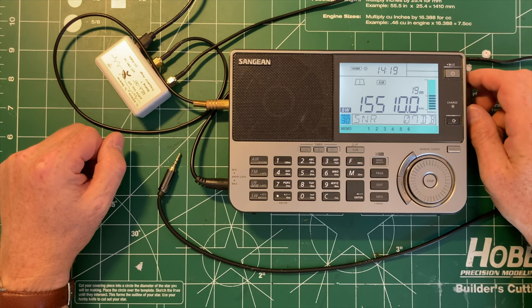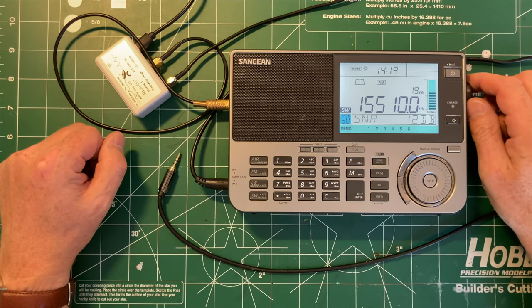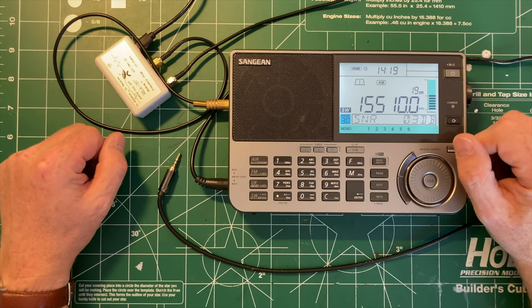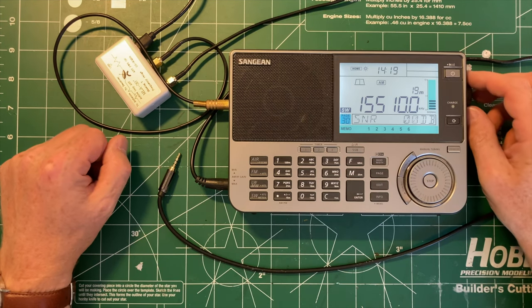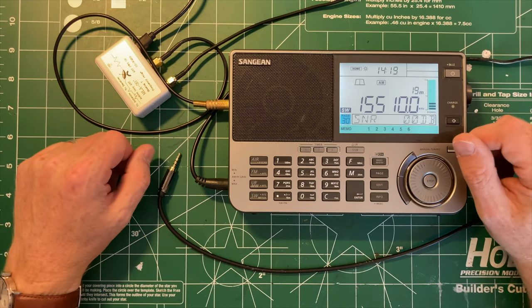It's really a pretty good signal with both antennas. As we get towards the end of the day, the 19-meter band will gradually close down, but we should have a few more hours of good activity even from the UK — well, it is starting to get dark there. Anyhow, I hope this was interesting. I hope I haven't rambled too much. I hope you enjoyed it.